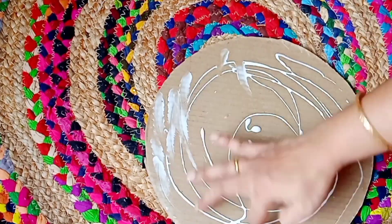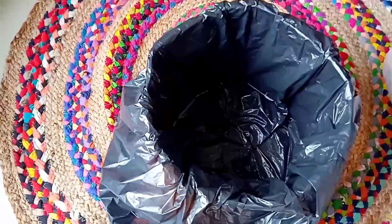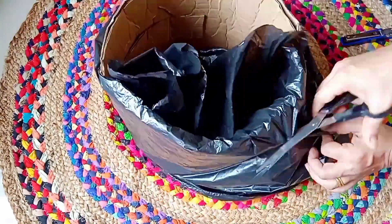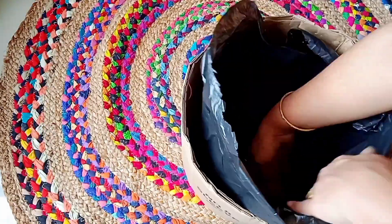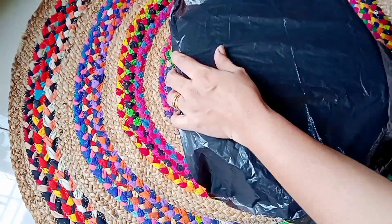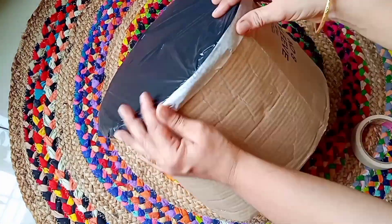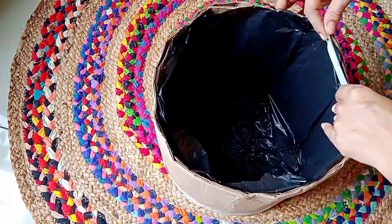After sticking the edges properly, glue and attach the second circle to complete the base. I'm using Fevicol MR glue for the cardboard. The skeleton of our basket is ready. Now I'm using a plastic bag, stapling it inside the basket to make it waterproof, cutting extra plastic to fit, stapling from the sides and at the top, and repeating from the bottom. I'm using masking tape to stick the plastic edges to the cardboard to protect it from moisture, also covering the upper part.